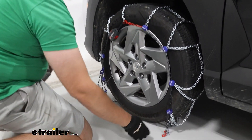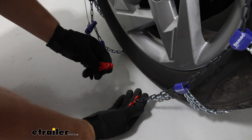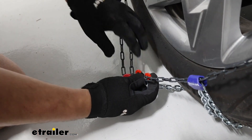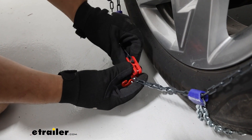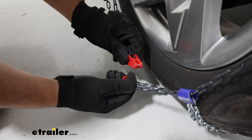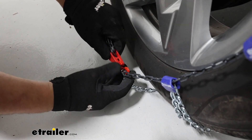Now we're just going to come to the bottom and make the connection at this point. That's just going to be pushing this red contraption with this silver bar and hook together, just like that.